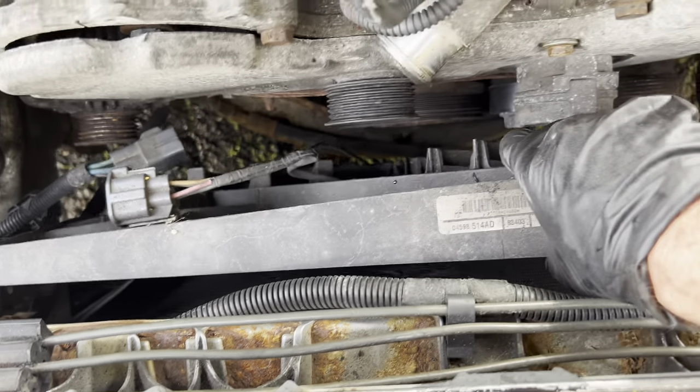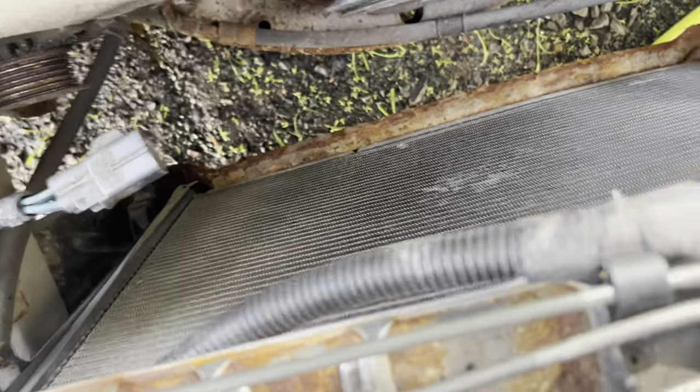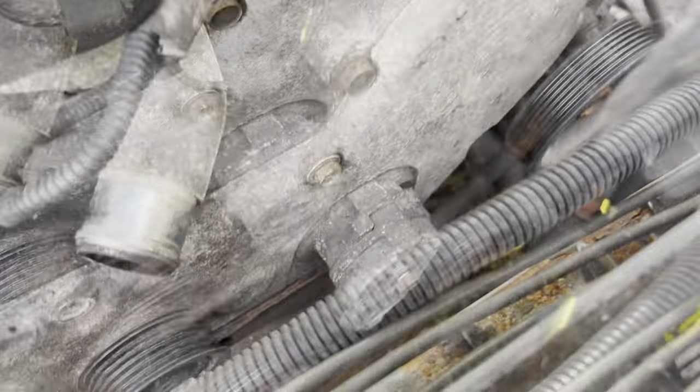Lean the fan assembly forward, then lift up and work it around these hoses. I'll probably need two hands. I lifted the fan up out of the way, and now we have better access. I'm going to get that tensioner off.